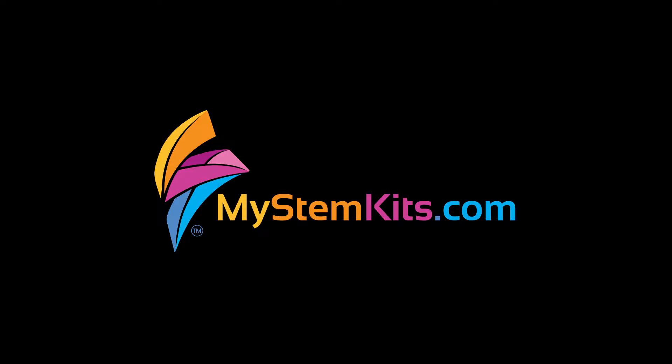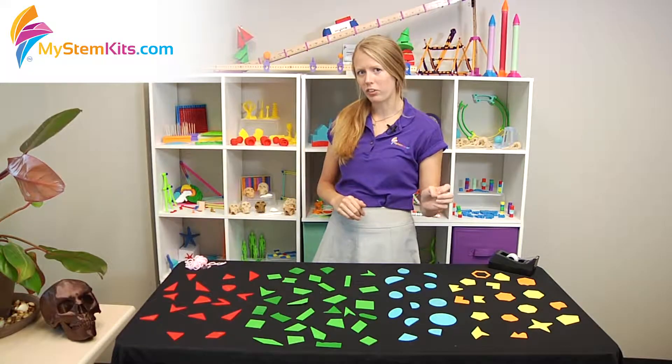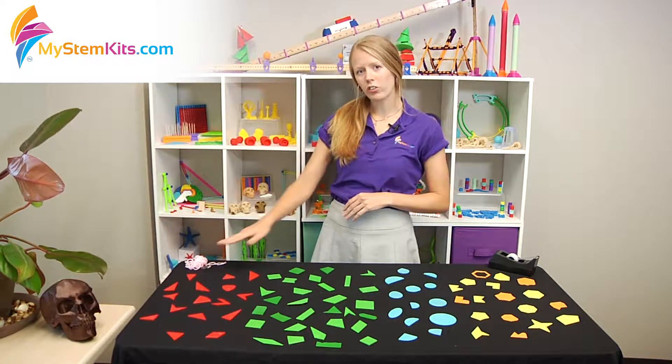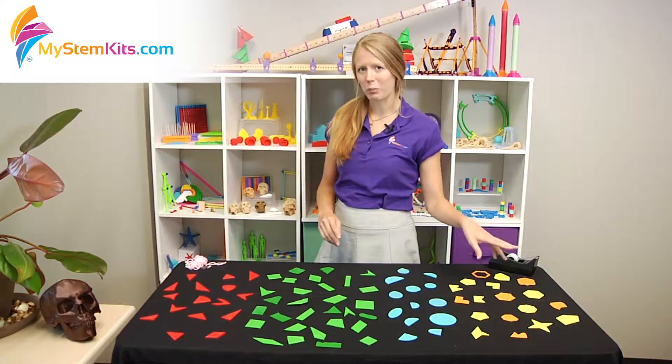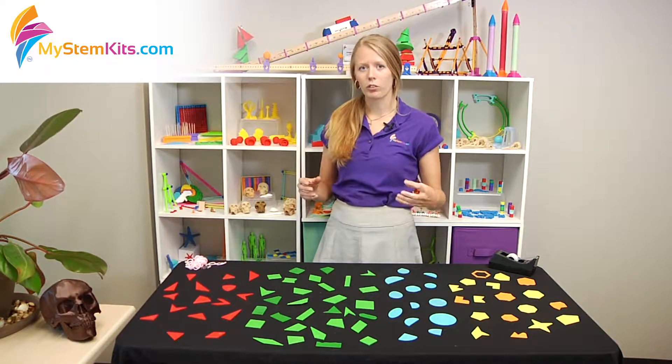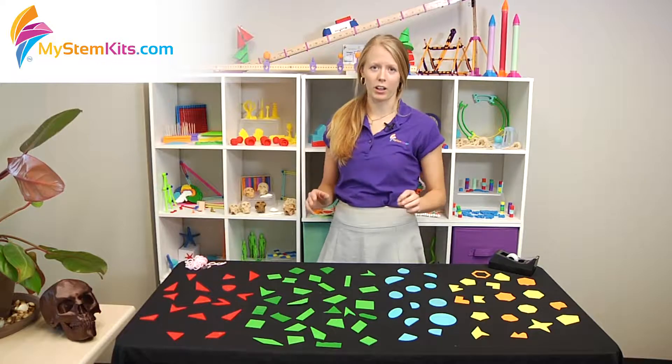Hey there, it's Hannah from My STEM Kits and I'm going to talk to you about our basic shapes kits. The four two-dimensional shape kits we have are on triangles, quadrilaterals, circles, and polygons. All together, these four kits create a comprehensive geometry set perfect for any elementary classroom.